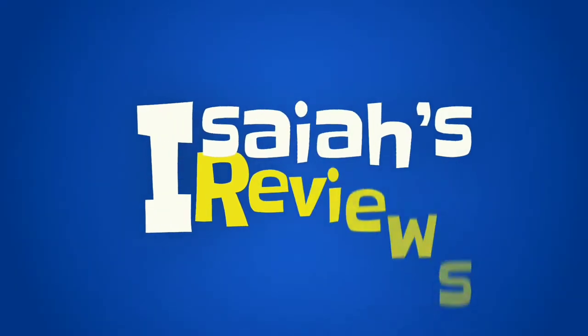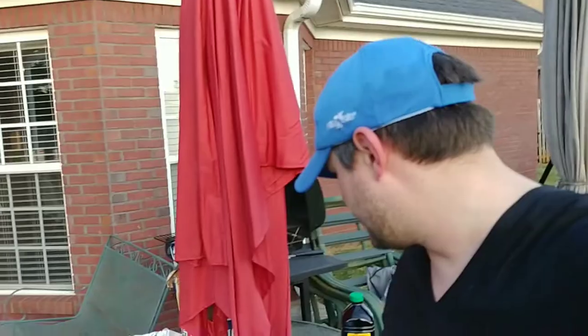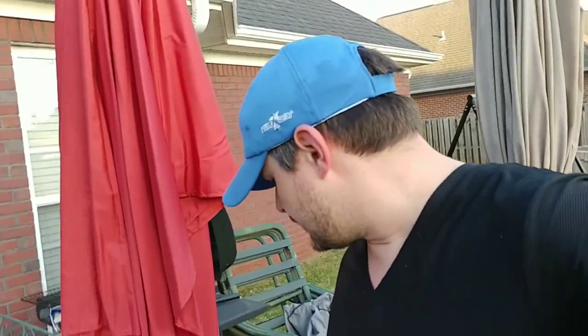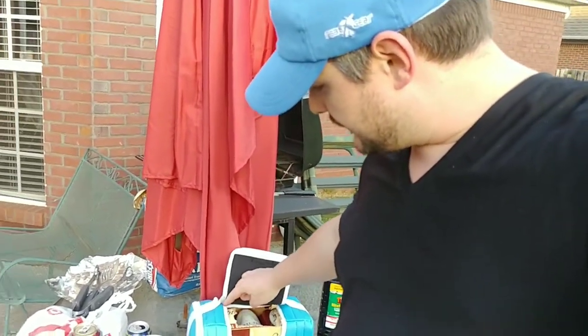Hey guys, welcome to Isaiah's Reviews. I was going to do a big month-long review on the Kanga Casemate, and I am on day one right now. I can plainly see I'm making a huge mistake and I totally apologize — I'll give it as many chances as I go — but I can't recommend it at all. You get one flap, just one flap right there.